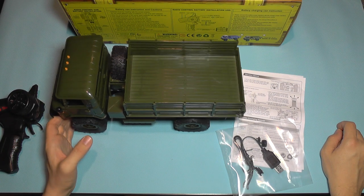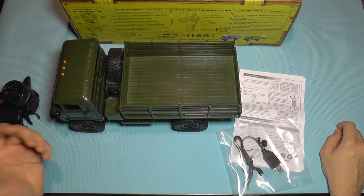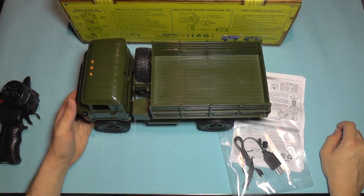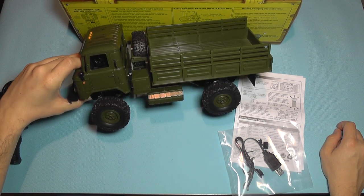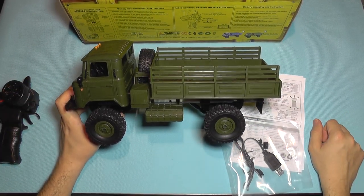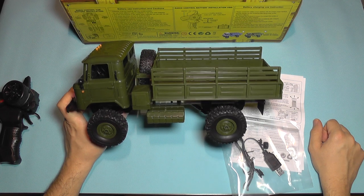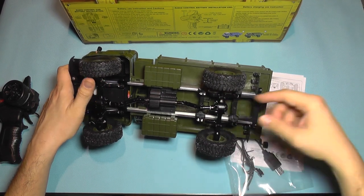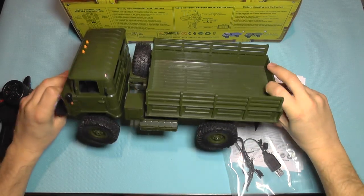That's the first mod to do: get rid of the toy transmitter, toy receiver, and toy ESC, and replace them with a hobby-grade programmable transmitter and receiver. You can use the same receiver across all cars in this series to save costs — one transmitter for multiple cars. Then you can look at adding a real servo, a better ESC, a more powerful motor, and sorting out the differentials by taking them apart, mating the surfaces properly, and adding grease inside.